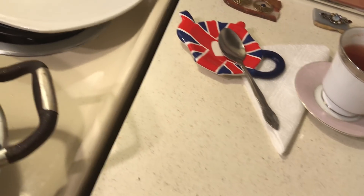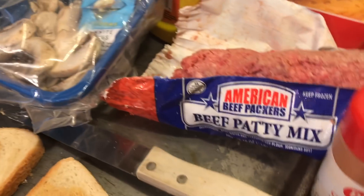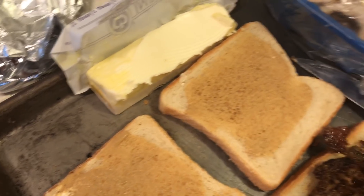I found these cute bags at Dollar Tree. My hamburgers are getting almost ready. These are going to be some good patty melts. They really are.